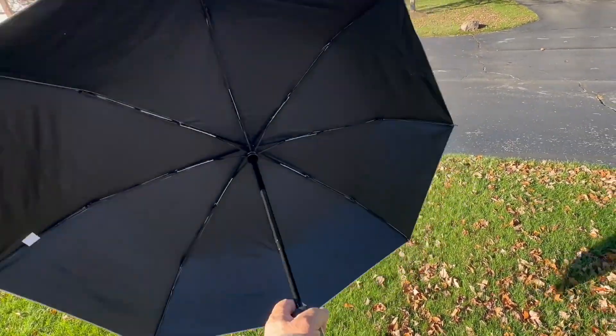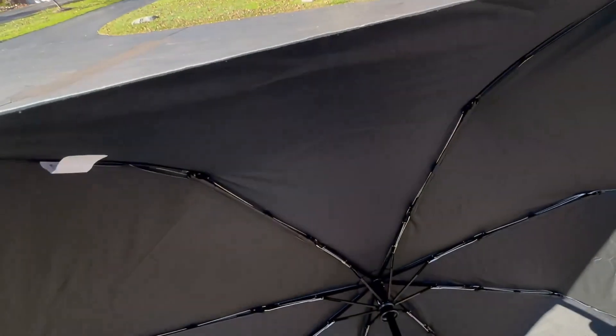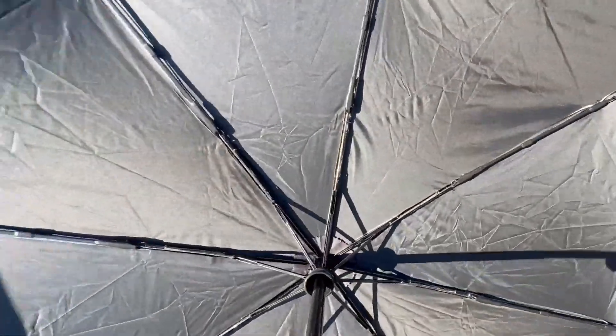This umbrella is quality made and it's going to last. It also sits out wide so it can cover a couple of people, and it sits a little flat so it won't come down too far over your head when you're holding it. The frame of the umbrella is also quality made, so you can rest assured that it won't be breaking on you.